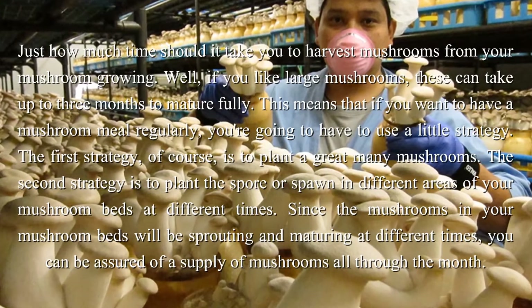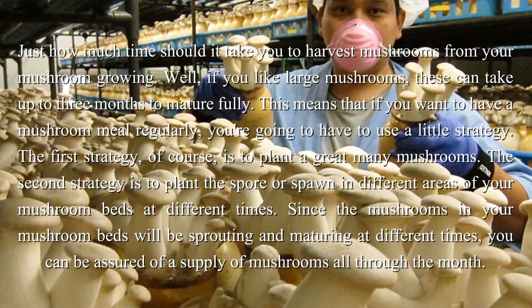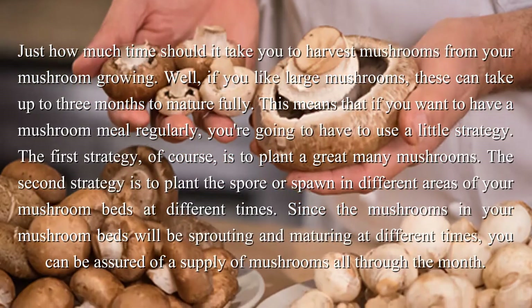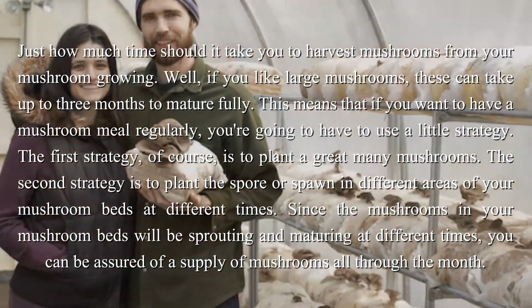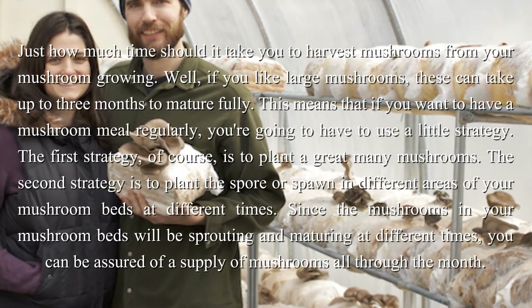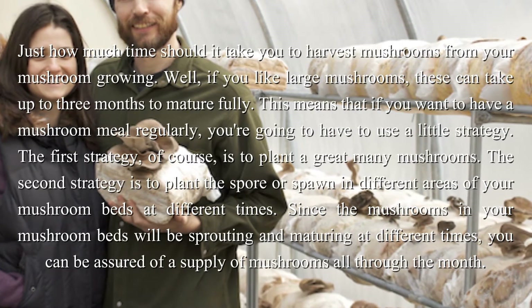This means that if you want to have a mushroom meal regularly, you're going to have to use a little strategy. The first strategy is to plant a great many mushrooms. The second strategy is to plant the spore or spawn in different areas of your mushroom beds at different times. Since the mushrooms will be sprouting and maturing at different times, you can be assured of a supply of mushrooms all through the month.